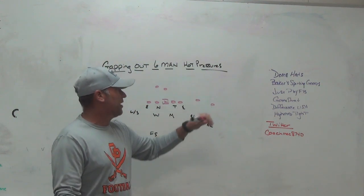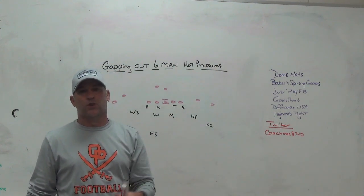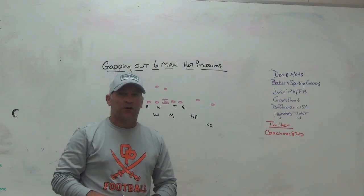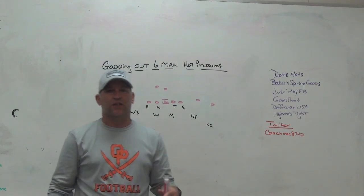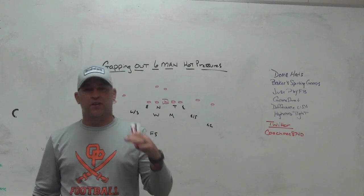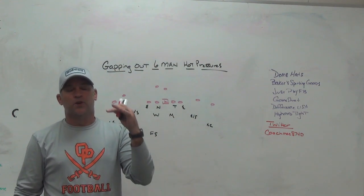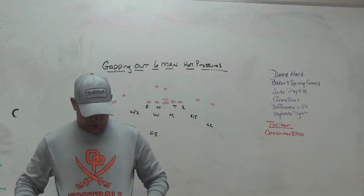Make sure you check out some of our sponsors. Dome Hats headwear company — we use Play Fast Football, the school I'm currently at. This is one of my Dome hats. They make custom quality hats that you can design and build yourself. They have an online hat builder on their website where you can design your own hat, customize it, make it completely yours. Every hat has a story — make sure you use Dome to help tell the story of your hat.